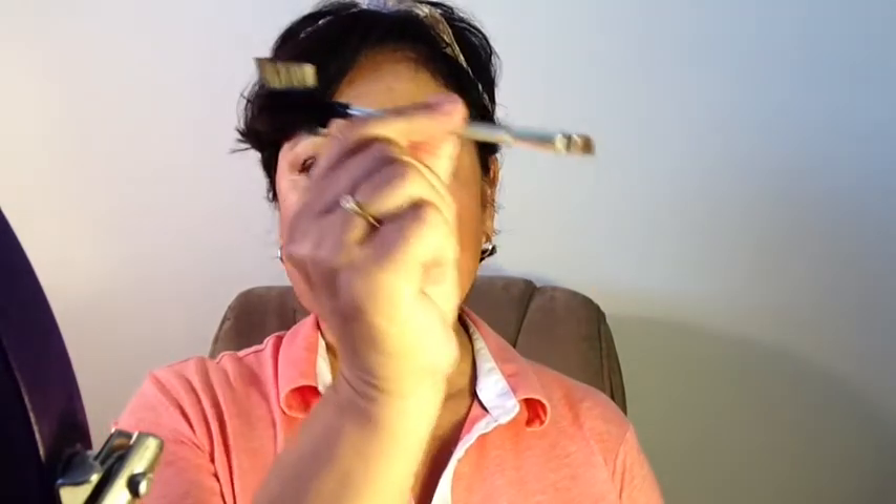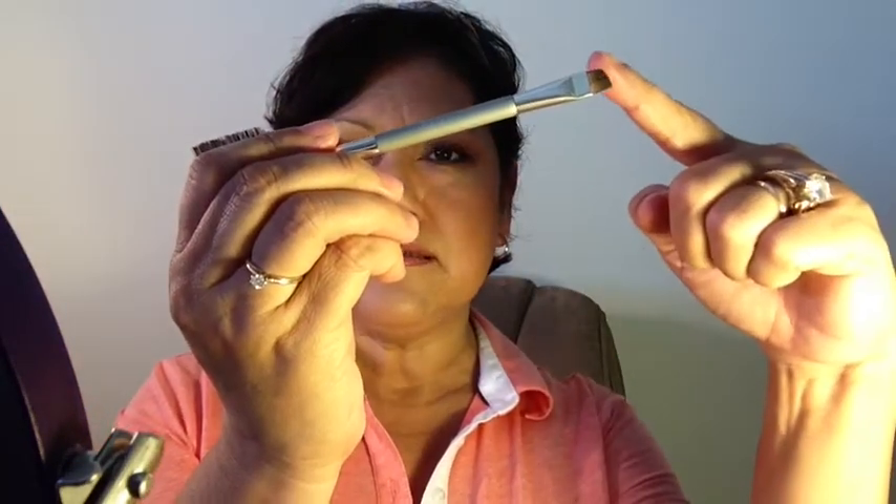Eyebrows are important because they shape your face. First, I get a brush like this — I just got it from the drugstore. I think it's Murad or something like that. It's got an angled tip on this side and it's thin, and it's got a comb on the other side and a little brush. Then I get an eyeshadow — this one I've had for a long time. It's called Bark and it's from L'Oreal. I get the shadow on the slanted brush.